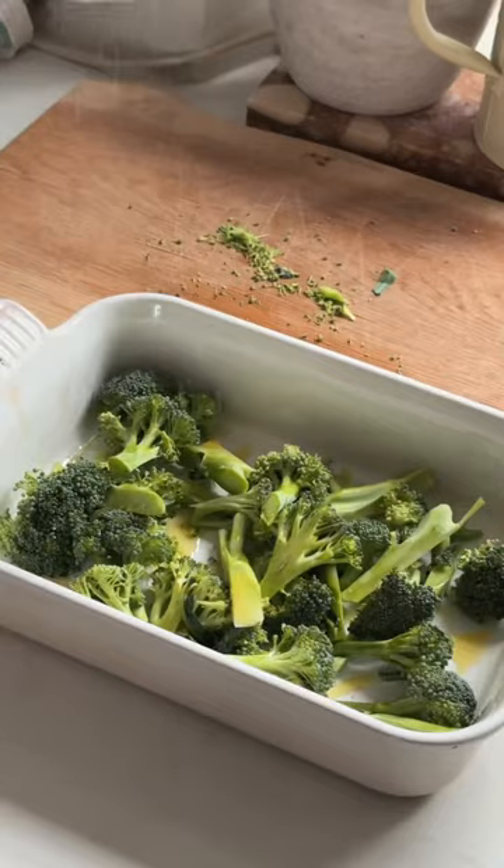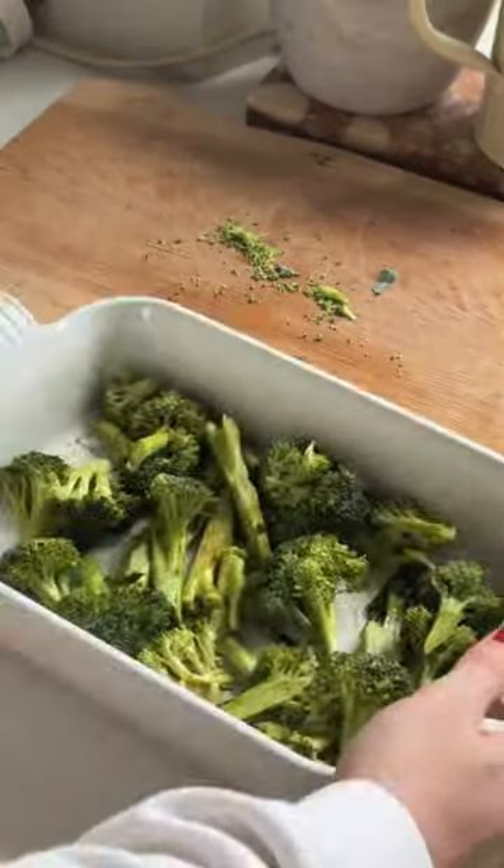Start by chopping up your broccoli, seasoning with spices, and then roasting in the oven for 15 to 20 minutes.